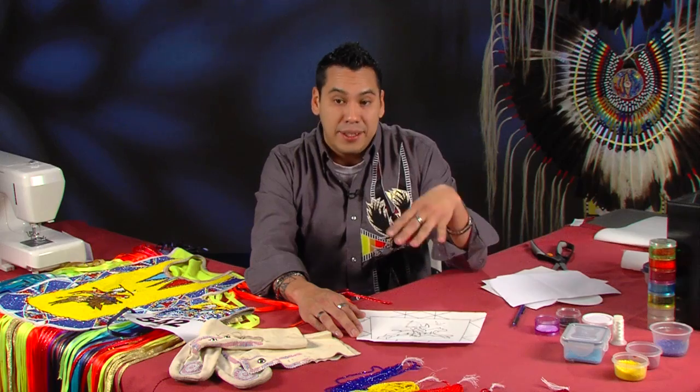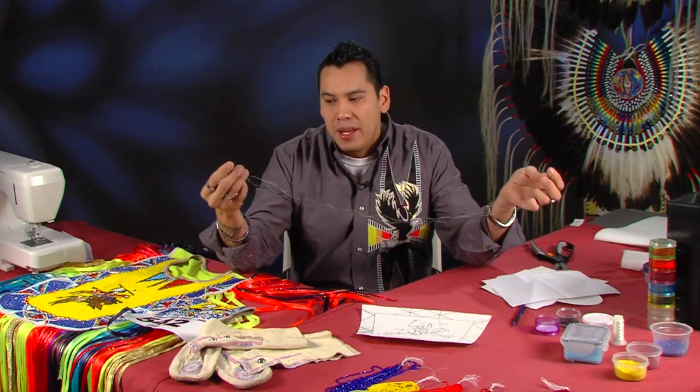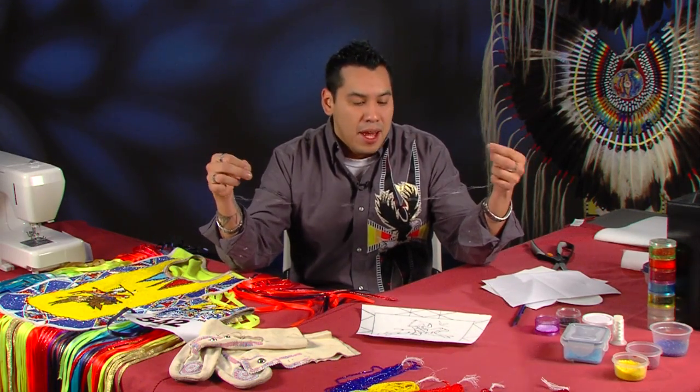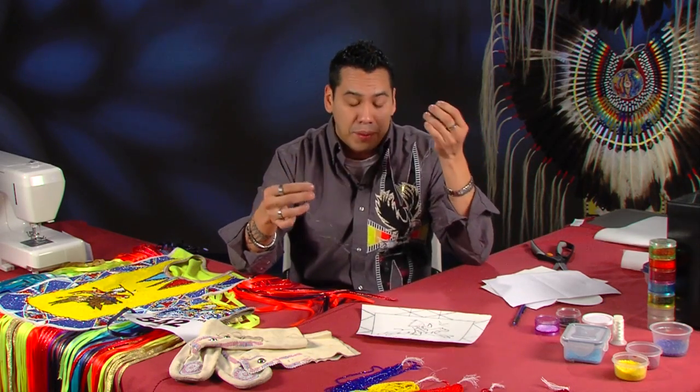Here I am going to show you the mechanics of how I do my flat stitch. I have laced up my needle — this is a size 11 needle with my thread. You always tie a knot; I tie a couple at the very end just to make sure it is secure. Sometimes I will lace up a couple of needles, so as soon as I run out of one I have another ready to go with no latency in time.